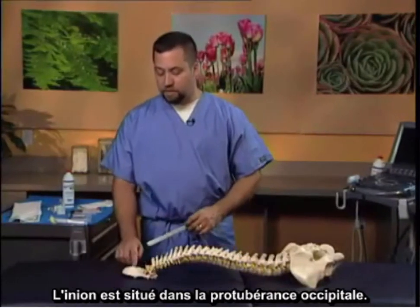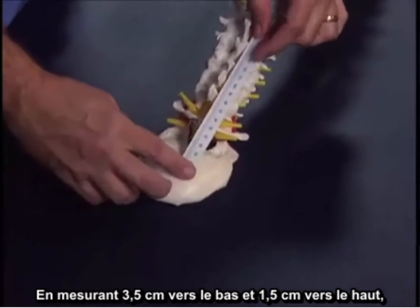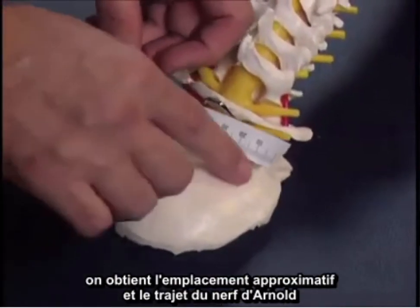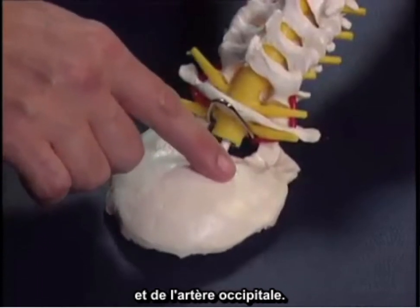The inion is located — the occipital protuberance. The measurement is made three and a half centimeters down and one and one half centimeters over. This is the approximate location and the tracking of the greater occipital nerve and the artery with it.